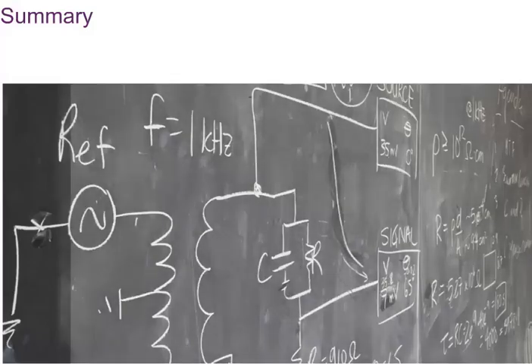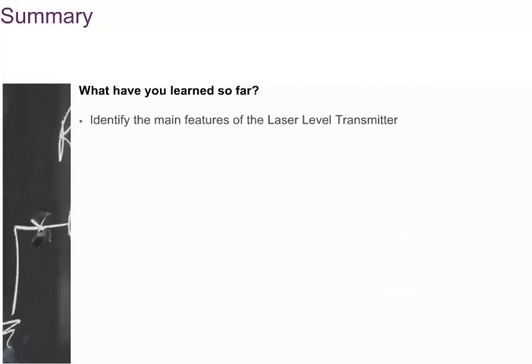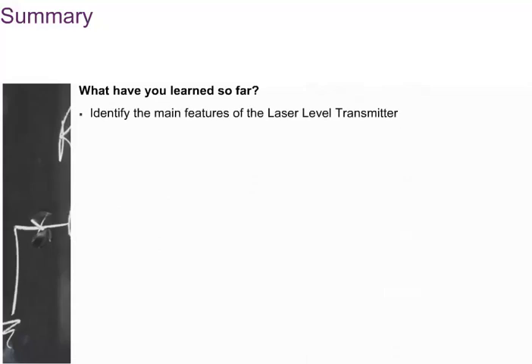What have you learned in this module? How to identify the main features of the laser level transmitter, how to recognize the options and accessories, how to put in the settings, and the advanced features of the laser level transmitter.